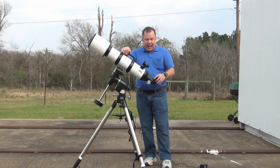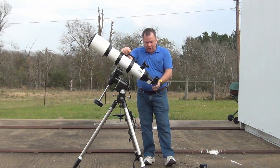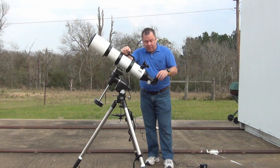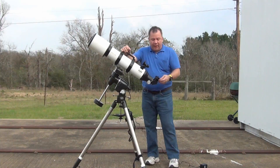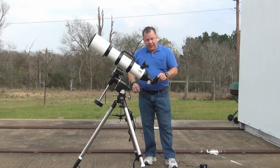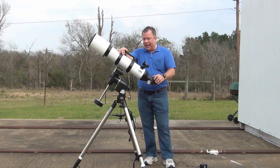It comes with a very nice dielectric diagonal with a carbon fiber pattern on it. I'm not really sure what's up with the carbon fiber pattern, but it looks pretty good. It also comes with a 2-to-1-inch adapter for your eyepieces. Most of mine are 2-inch these days, so that's really not an issue.